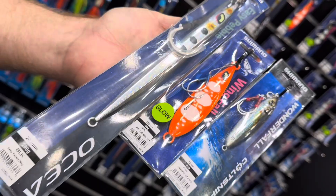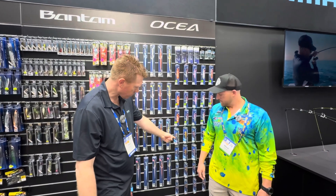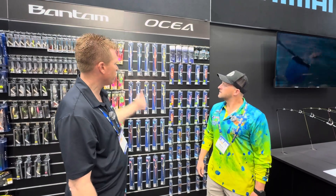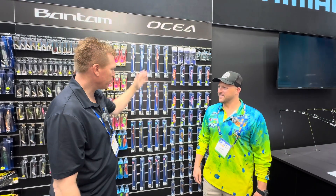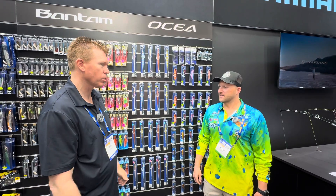We just saw the Ocea Jigger rod. We're launching a whole new jig program. We've got Finetic for the smaller jigs, the Wonderfalls, Wingfalls, and Easy Pebbles up here at 250 grams. There are actually some 700 and 900 gram jigs too, which I think would be ideal on those electric reels. There are plenty of jigs in the range — it's going to match all of our jigging rods and reels that we've got this year.